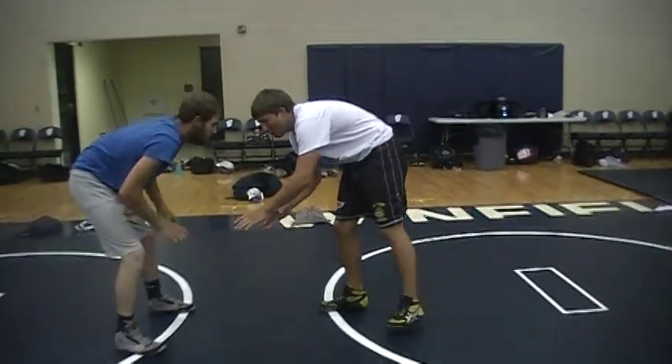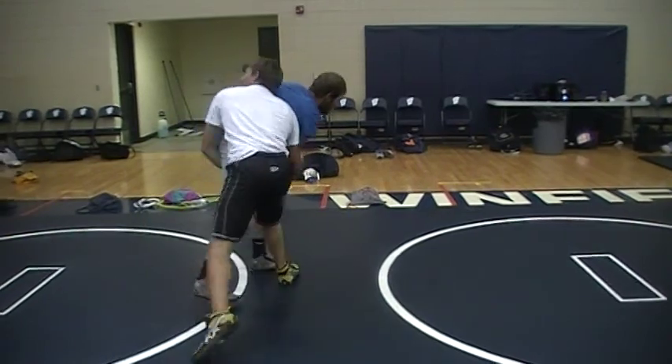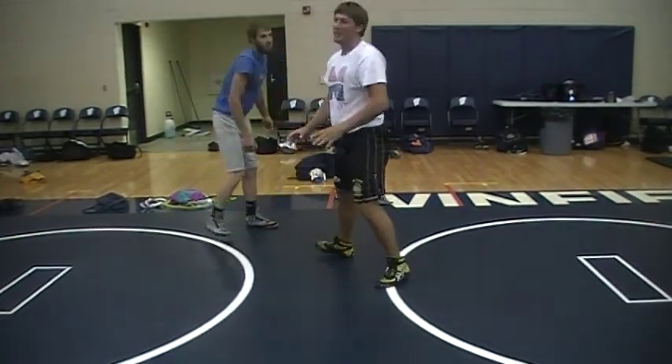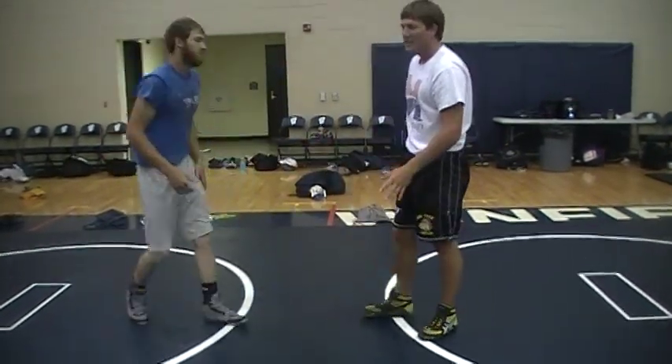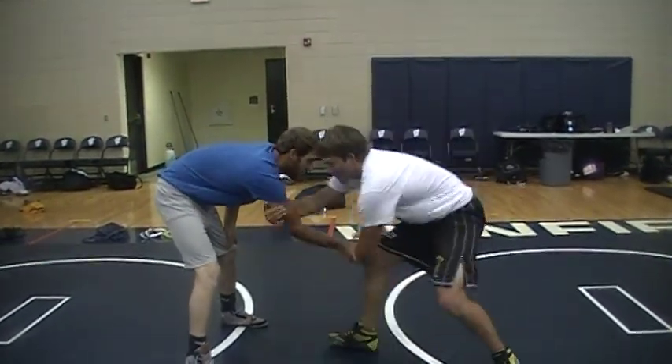Next one is when your opponent grabs your wrist — you just come across. Make sure you get the penetration on both of these. That's the key, you want to get inside. Replace your hand with your foot, so you just come across.